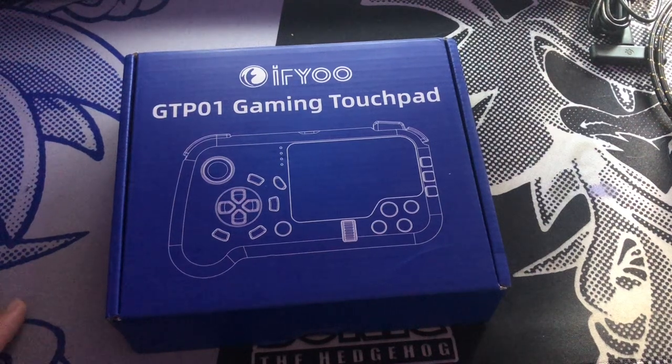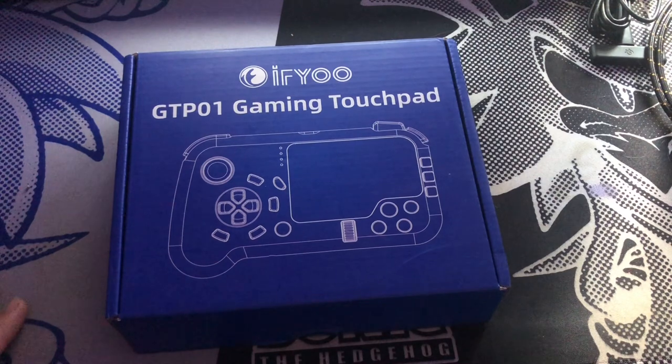It's 50 bucks on Amazon and it's pretty sweet. The full name I found for it was the GTP-01 wired USB gaming touchpad with keyboard and mouse.